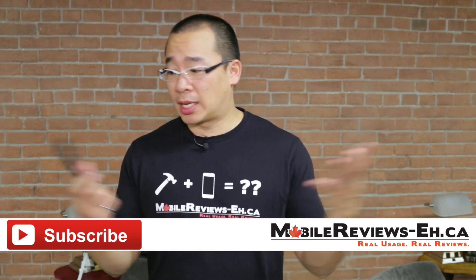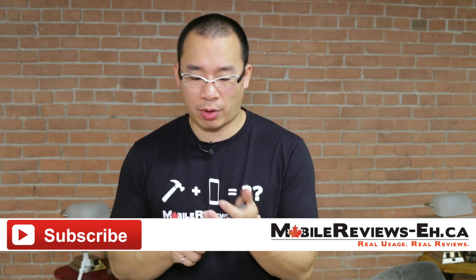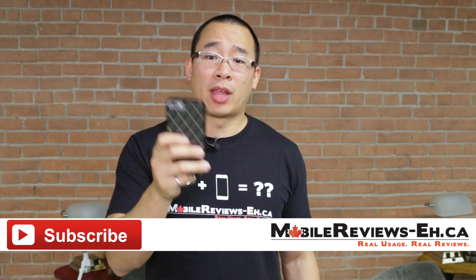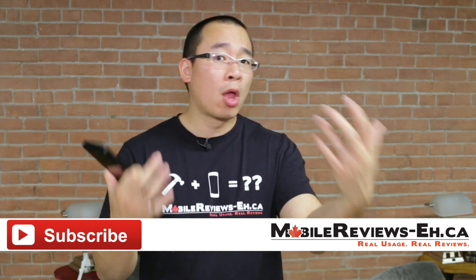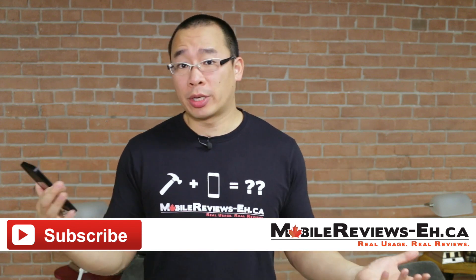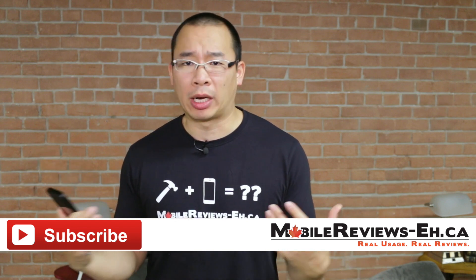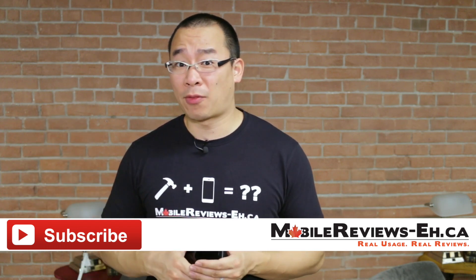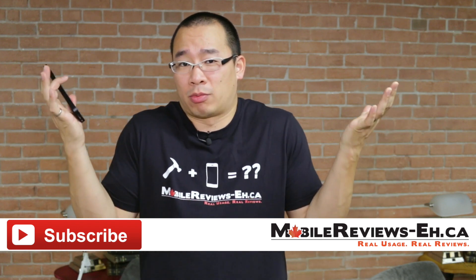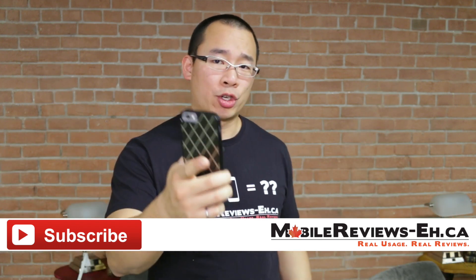So that's all I got for this case. If you have any questions, leave them in the comments section below. Again, mad props to Chad Graham for sending us this case to review. If you like what we do at MobileReviewsEh, do consider supporting us — either by sending us cases to review, supporting us on Patreon, or getting a t-shirt. All this stuff costs time and money and I'm running out of money because I've bought a lot of cases lately. Lots of good stuff coming up but how long I can do it, I don't know. Find us on Google Plus, Twitter, as well as Facebook. I'm Aaron the Ho, thank you for watching.